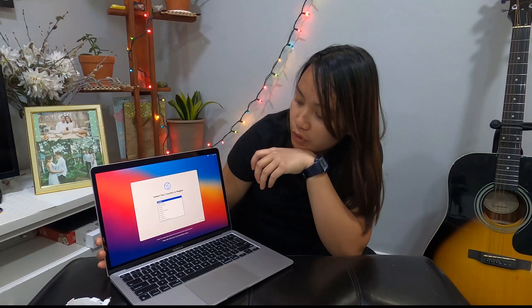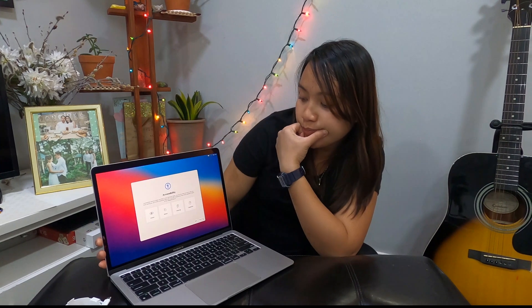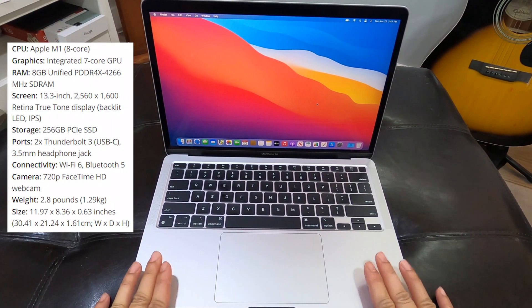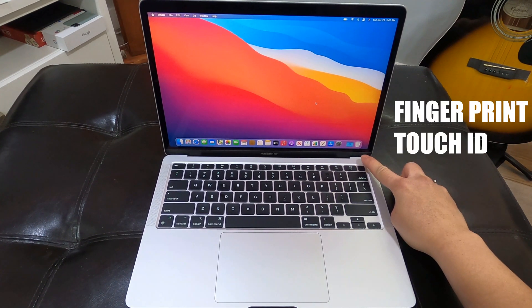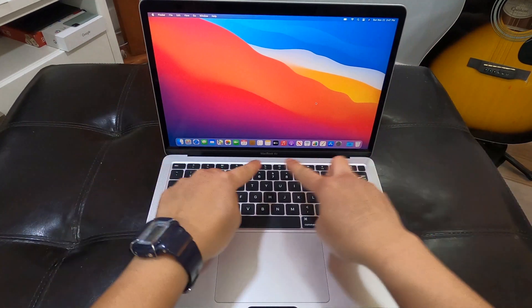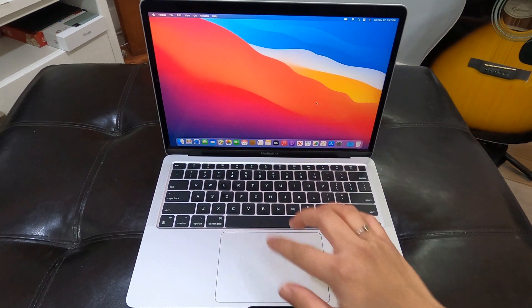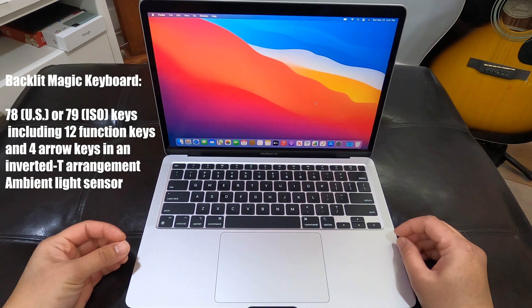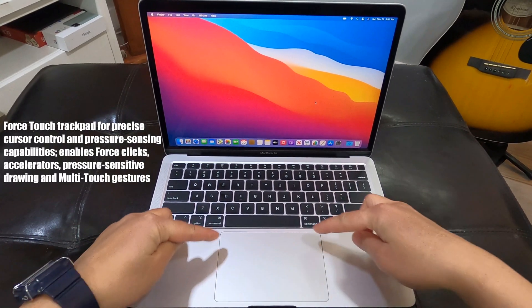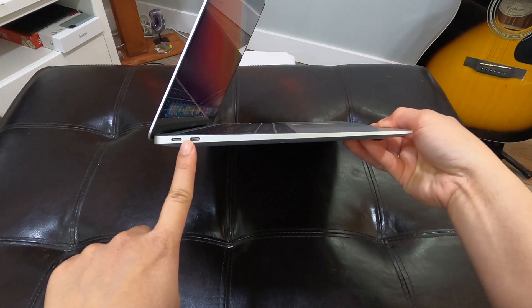It shows the language — just choose the language that you prefer, and then next is your country of origin. Basically the setup when you open your laptop. So here it is on display, MacBook Air 2020, and here's the Touch ID or the power button, and the LCD of course with the FaceTime HD camera in there, and of course the keyboard. Also the trackpad. Let's put it on side view — two Thunderbolts.